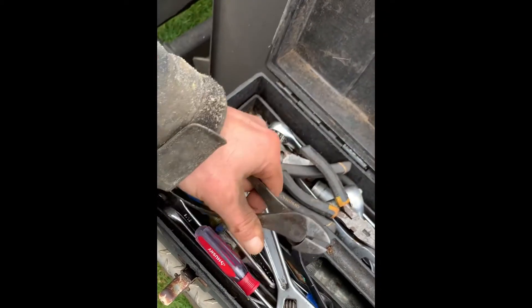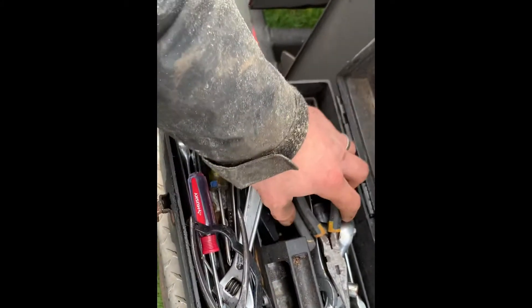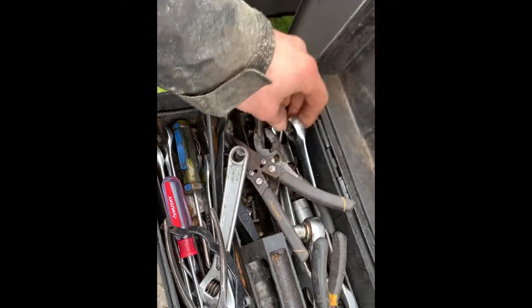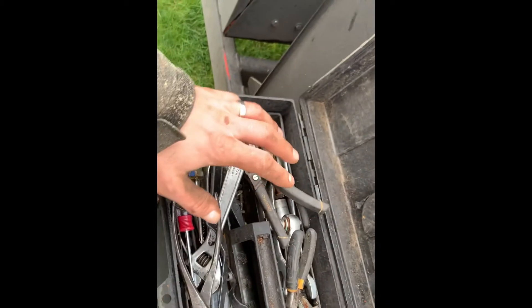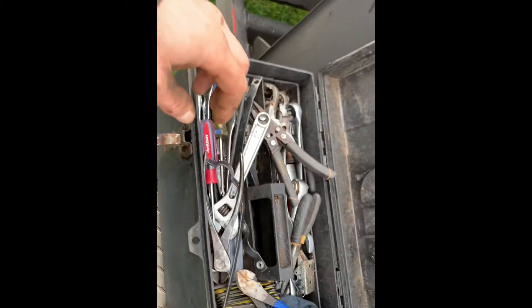Sometimes we might need to cut something metal, like some cable around a small tree or something. Some needle nose pliers for bending some wire, and some other pliers and some random wrenches. I have all the wrenches I need to work on this chipper — all the different sizes, pretty much have them all here.